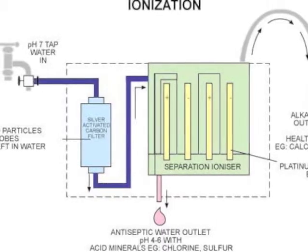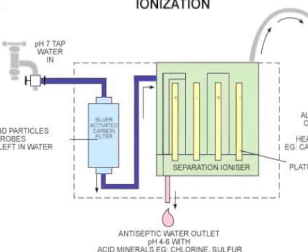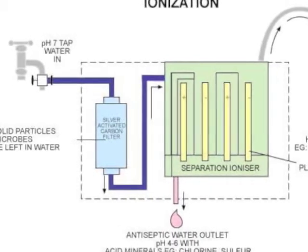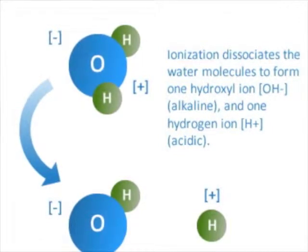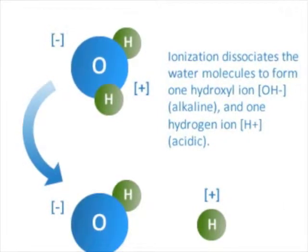What is the science that proves this type of water has multiple health benefits to us? To get a better idea of how ionized water is beneficial to the human body, we need to look at it scientifically. A water molecule, or H2O, consists of two hydrogen atoms and one oxygen atom, hence the scientific name.